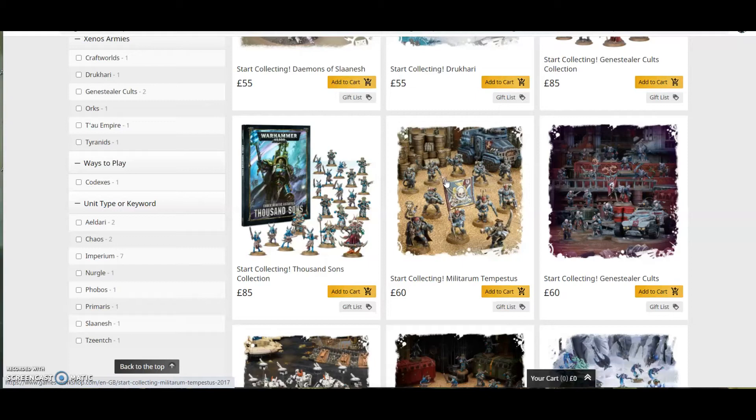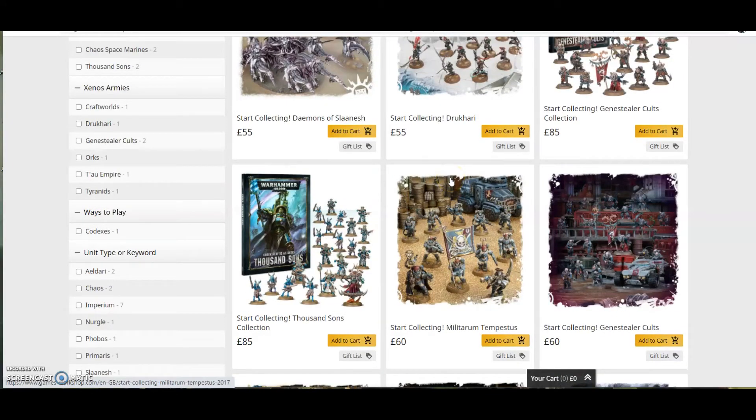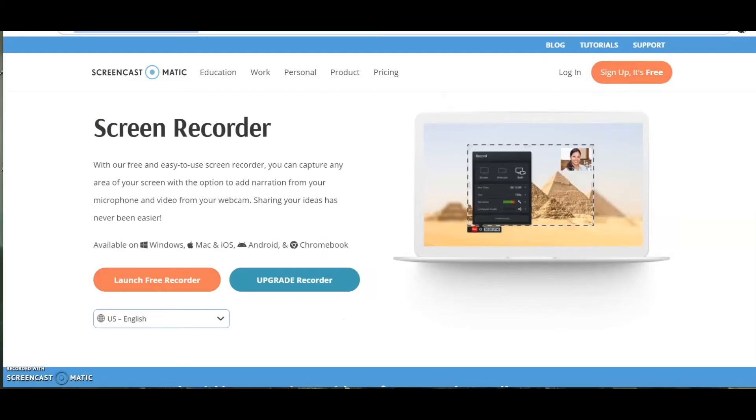Third tip: ask for help. The Warhammer 40k community is actually pretty good — it's a nice, mellow, laid-back community. Yes, there's going to be a bit of banter, but it's not as toxic as people say. You ask questions about how to paint or about the rules, and you're going to get genuine answers. People will discuss the rules, help you, and they're not going to belittle you or shout you down.